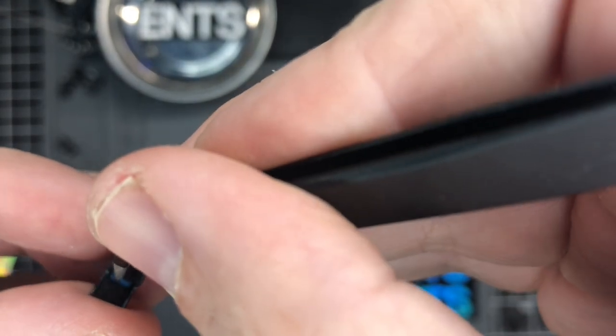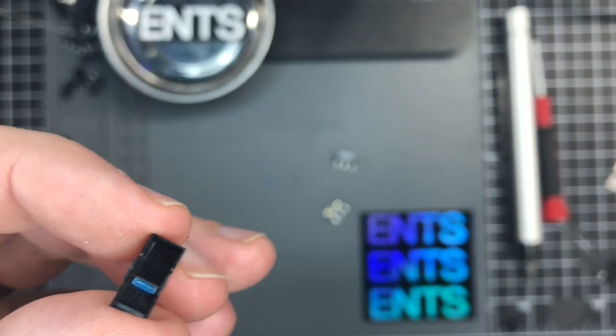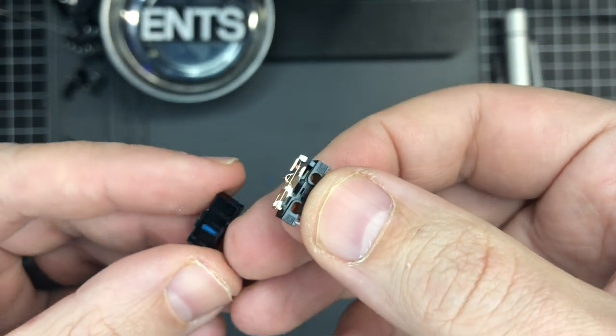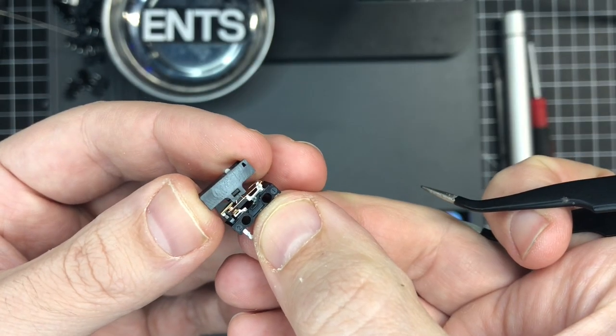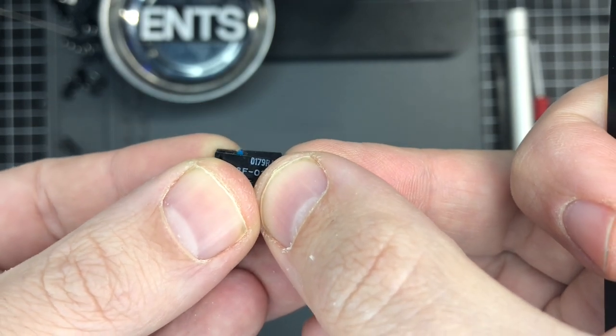Then I just use the tweezers to pop the plunger into the housing — pay attention to which is the front and which is the back of the switch. The back is the part with everything going on, so the plunger goes on the side with not much going on. Press it in together evenly and there you go. Here's a comparison with the swapped one and the stock one.